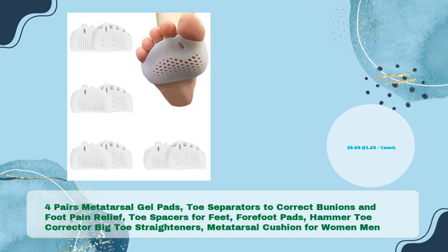Men and women toe spacers for feet, forefoot pads, hammer toe corrector, big toe straighteners, metatarsal cushion for women and men — in just $9.99, $1.25 per count.